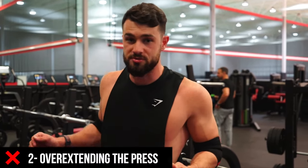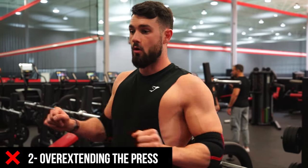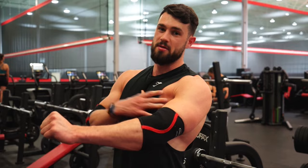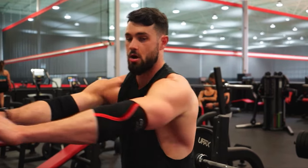The second mistake — even when people do the right thing and bring their shoulders back — is over-extending in the press. That puts you back in an uncomfortable spot for your shoulders where you're not able to go all the way down and you're not really targeting your chest. Ideally, bring the chest out, shoulders back so you can squeeze it, and stop at peak contraction. You don't need to go beyond that because you want to keep the tension on your chest.